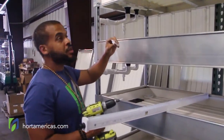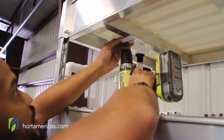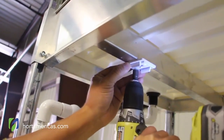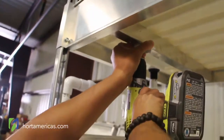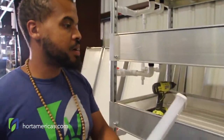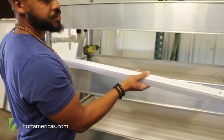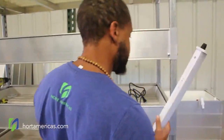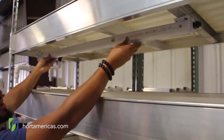Now we got to set our other clip in the proper position here. Got it nice and tight, locked down there. Then we're going to take our Arise Link LED light and line it up across the way how we want it.